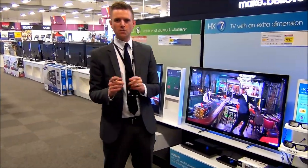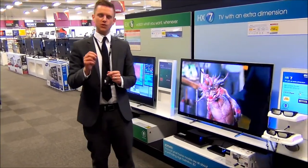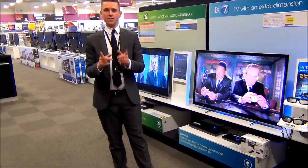Hi, I'm Chris and I'm here to talk to you about the Google Box from Sony. I'm going to show you some unique features which will make your smart TV even smarter.